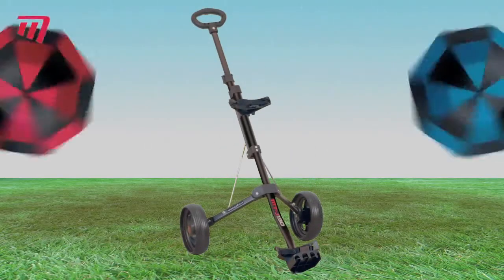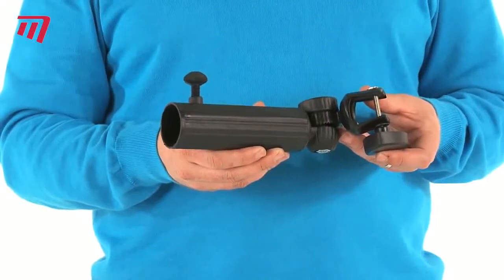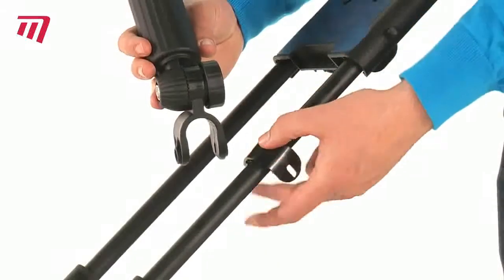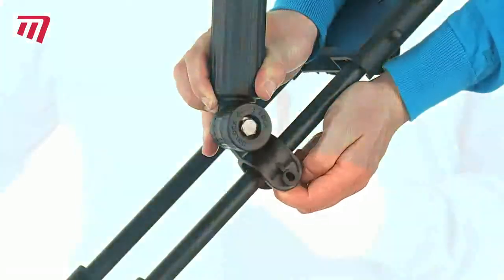Next time it rains, take cover by attaching your brolly to your trolley. The Masters Deluxe Umbrella Holder will keep your hands free and your club heads dry. It clamps onto most trolleys in seconds and secures with ease.